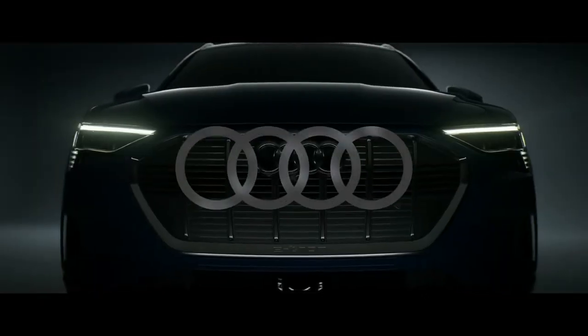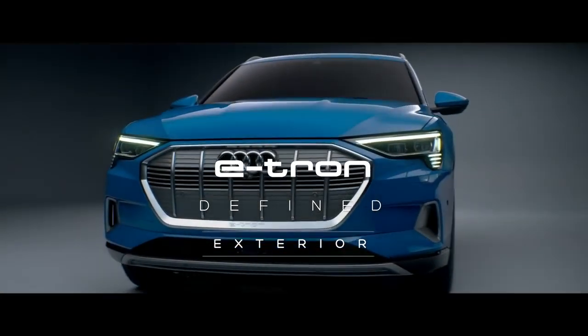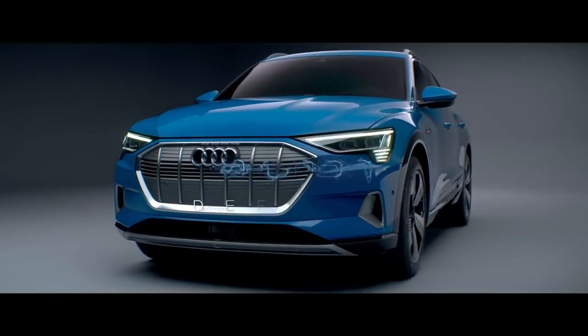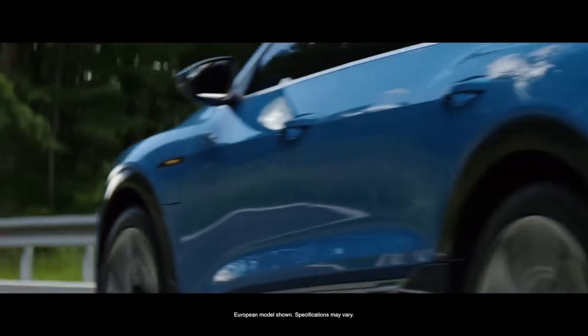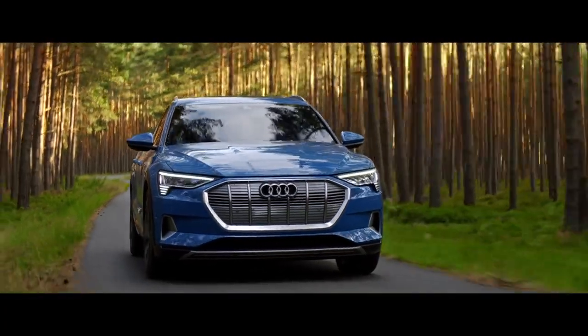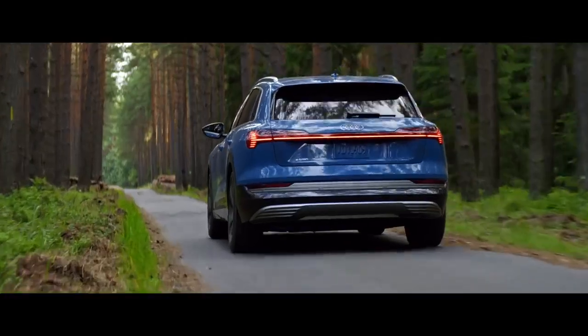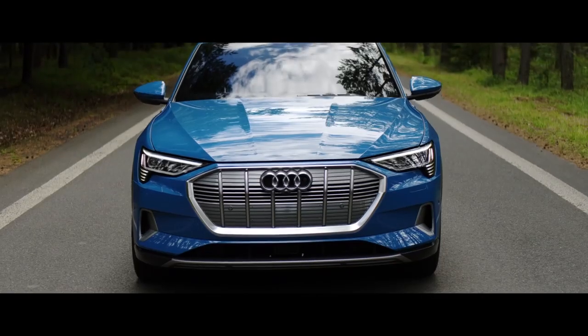The e-tron project was very, very special because for Audi the e-tron is definitely a milestone. My name is Philipp Römers. I'm head of exterior design studio 2 and in my team the exterior design of the e-tron was done. The e-tron is the first full electric vehicle for Audi and that's why everybody from the Audi design team wanted to take part on this project.